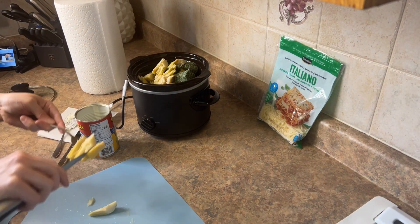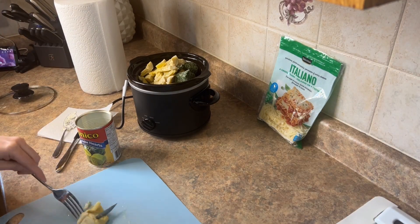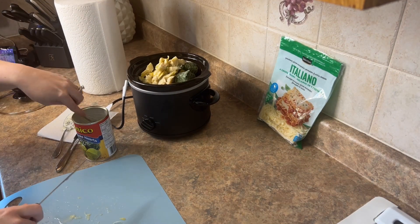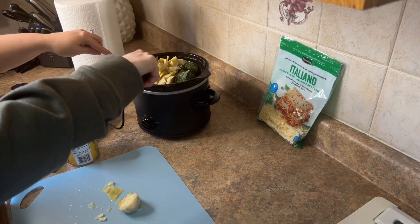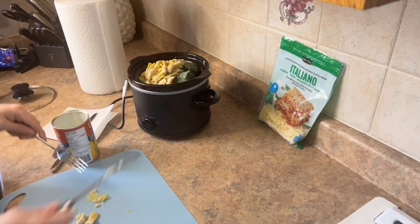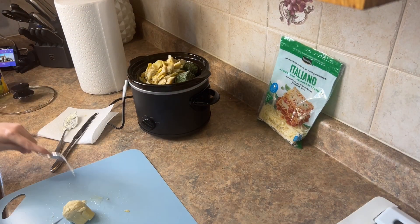This comes together really well and everyone loves it. I love taking it to parties or get-togethers — it's something easy. Once it's all assembled, you just turn it on low for a couple hours and it's done. Very minimal work.